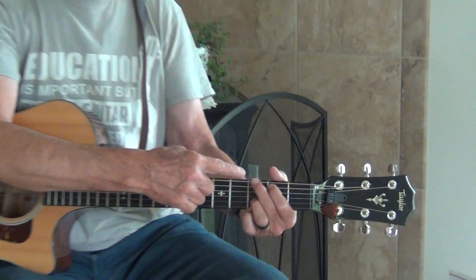Howdy music lovers! Today we're going to learn G and D — how they fit together. We've already learned the G chord and the D chord.